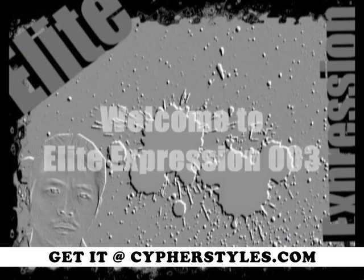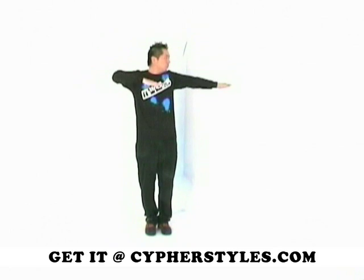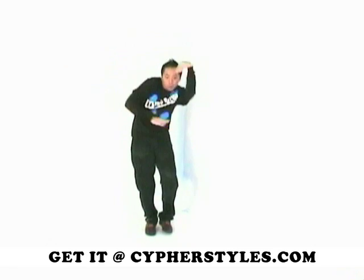Welcome to our Elite Expression DVD. You are one step closer to learning several awesome moves, so I hope you're ready to get up and get your dance on.